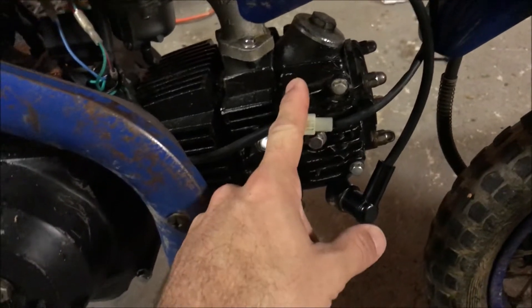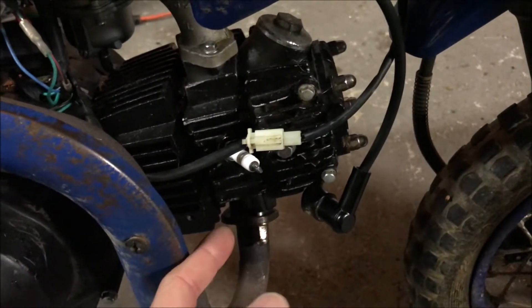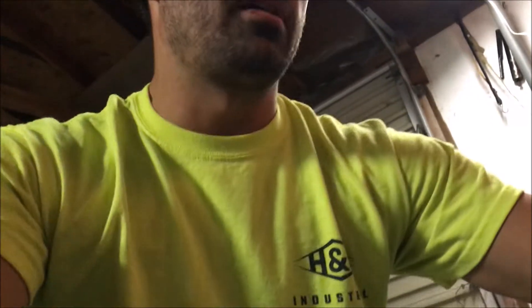The guy before him put a 110 top end on a 125 bottom end, and he said he adjusted the valves. I asked him what he adjusted the valve clearance to — he couldn't tell me, didn't seem like he knew a lot about it. Maybe the valve clearance is messed up and that's why it's not starting. I'm going to attempt to adjust the valves and see if that helps. The valves are inside this cap — on top your intake valve, on the bottom your exhaust valve.